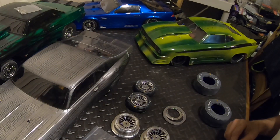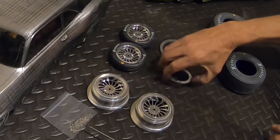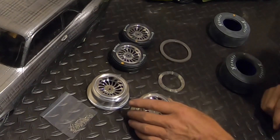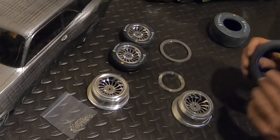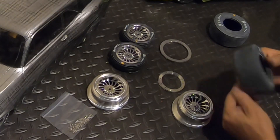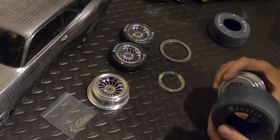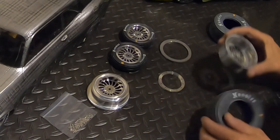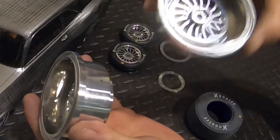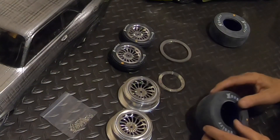I've got some bead lock front wheels coming — yes, I said it, bead lock front wheels coming. They were finally shipped out. Been waiting for those wheels a long time, they're made to order. Finally got some coming. Let's see — are these vented? These are vented. He's got a vent hole in these wheels. That's unique.